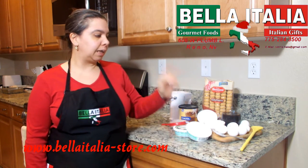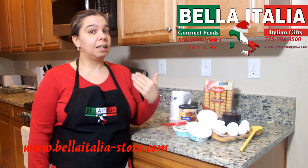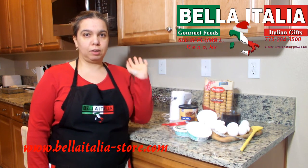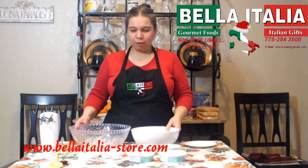One of the most important things: eggs should be at room temperature because we need to whisk them, and if they're at room temperature it makes it quicker and easier. So I'm going to move everything onto my table and we'll be back in a couple seconds.